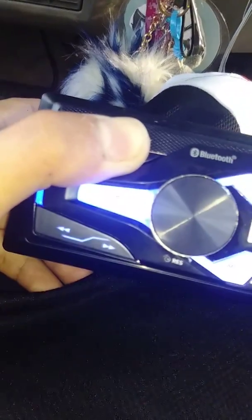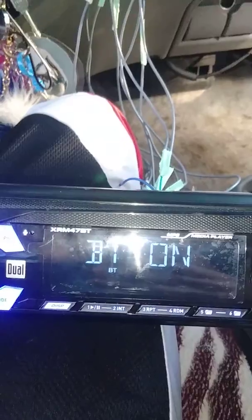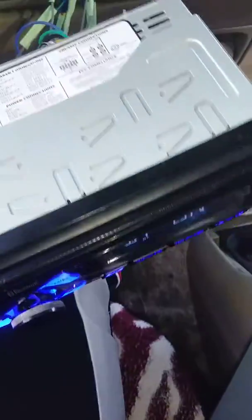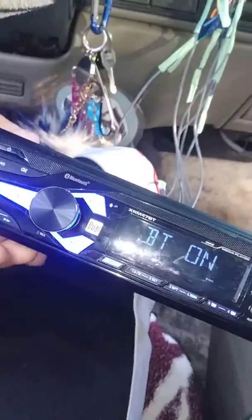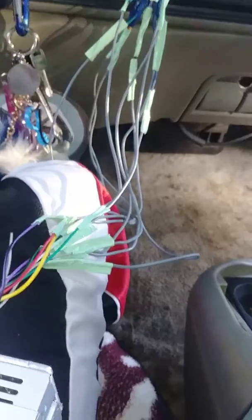I don't know if you guys can see it — there you go, Bluetooth on. I know some people are going to be like, 'Why did you buy a cheap radio?' But I don't like the red color on that other one, and besides, I can't change the color on that thing. So I decided to put my blue radio back in — I love it.